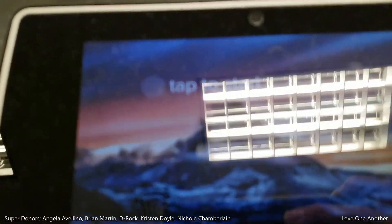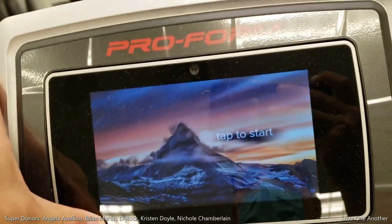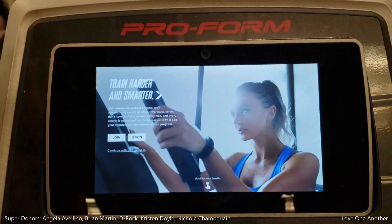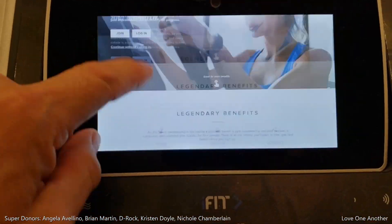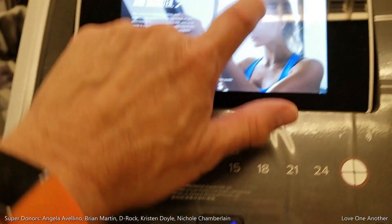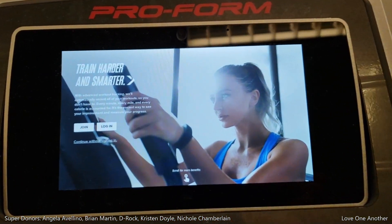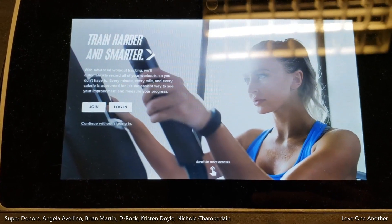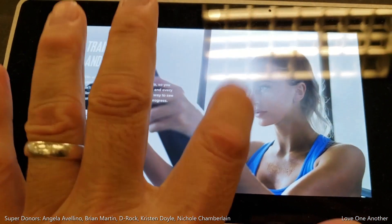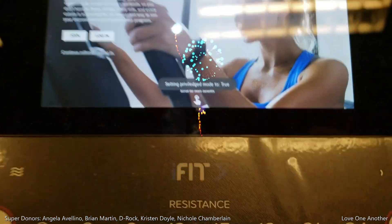Let me get my feet right — it runs the same Android version. This tilts too — oh cool. So privilege mode is not set on here, so let's set privilege mode first. Counting to 10, then 1-1000 through 7-1000. And privilege mode is true.